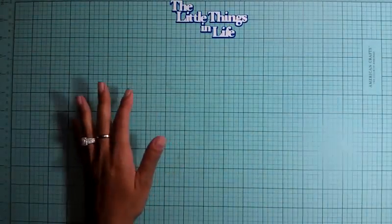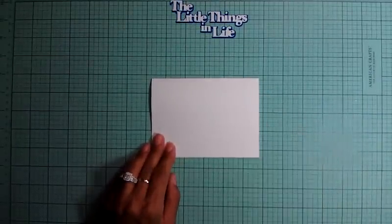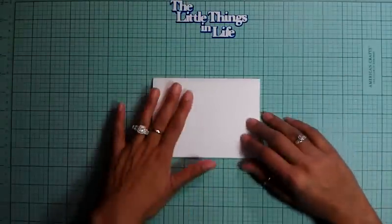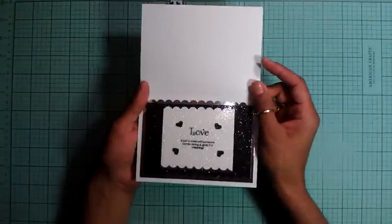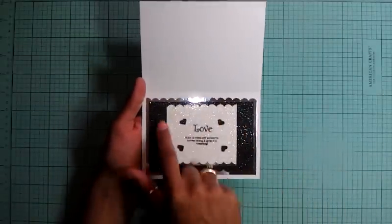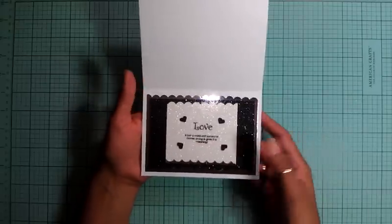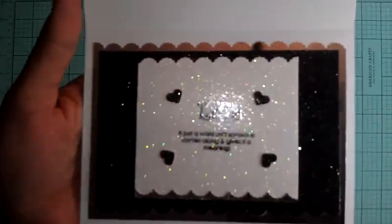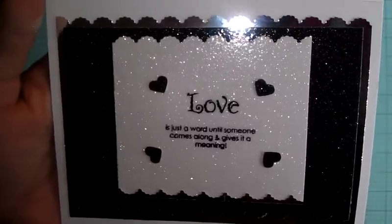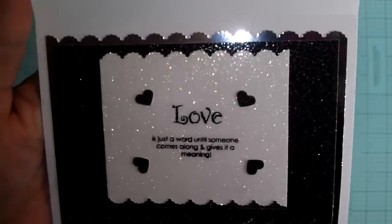So, my card is going to be an A2 size card, and it's going to be landscape — so it opens up this way. I already did the inside. I ended up using the metallic silver paper, then the black glitter paper, and the white glitter paper. And then I stamped 'Love — it is just a word until someone comes along and gives it a meaning.' I thought that saying was going to be really, really pretty. Because when you do get married, you fall in love, and sometimes love doesn't really mean anything until someone comes and gives it a meaning, just like the words say.